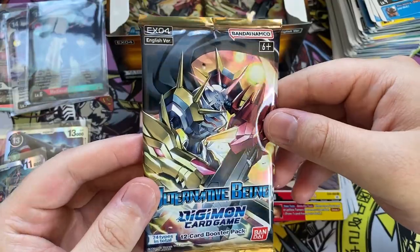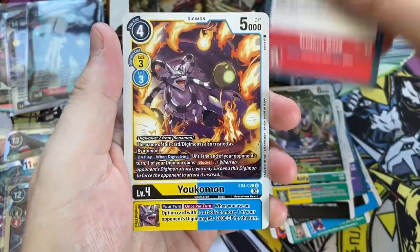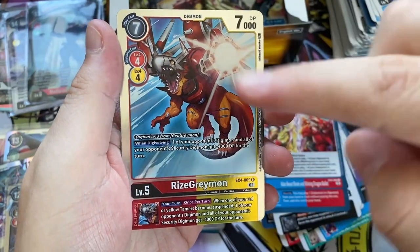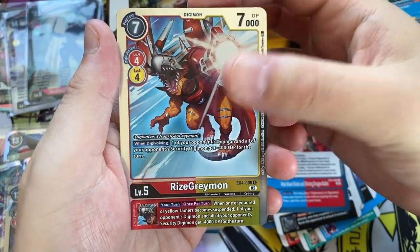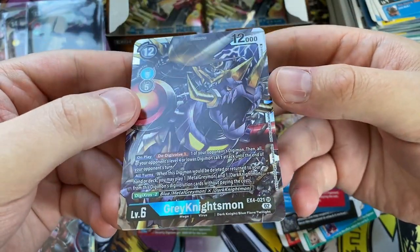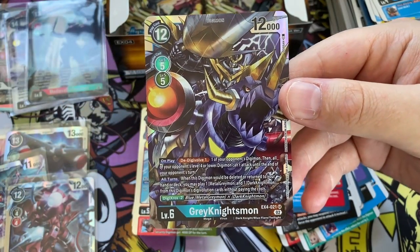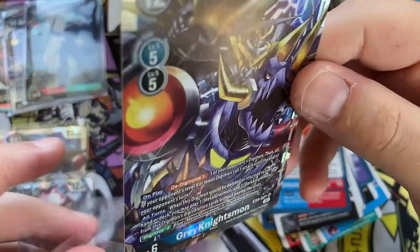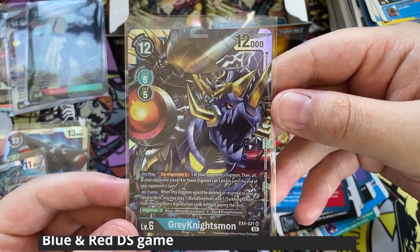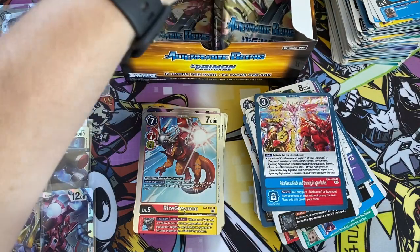Pack number nineteen, six to go. Lopmon, Gaussmon, Garurumon, Tarnished Hero, Deadly Axemon, Antilamon, Trident Gaia, Yukomon, WereGarurumon, the Adzi Beast's Blade. On the back we have RyzeGreymon — the first RyzeGreymon we have received, the missing link between GeoGreymon and ShineGreymon. And behind that we have GreyKnightsmon. I don't think I've ever heard of this Digimon — it says 'Digicross: Blue Metal Greymon, Dark Knightmon.' That definitely never happened in a show. I'll put on screen my findings after some research. That is Super Rare number five.